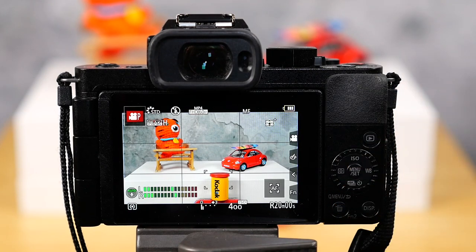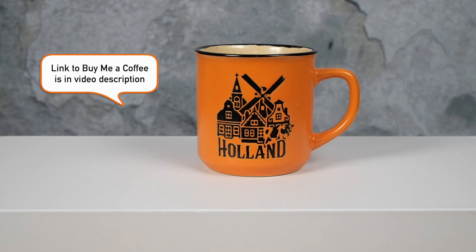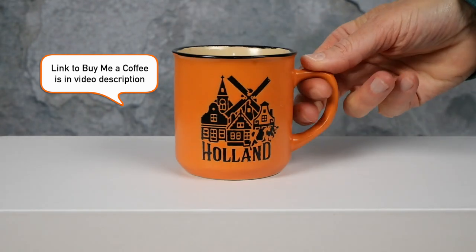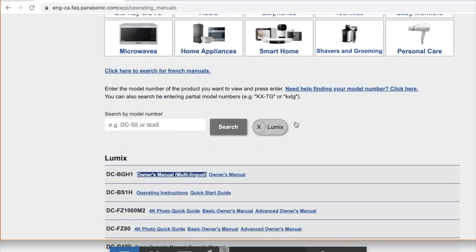You'll definitely need some practice using manual focus, but you will soon get used to it. If this video solved your problem or helped you in any other way, please consider buying me a coffee. Don't forget to check out the user manual for the G100 — I'll put a link in the video description for all the user manuals for Lumix cameras and you can download the PDF.